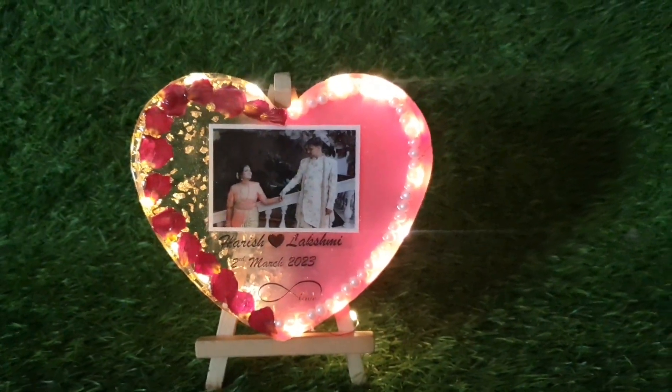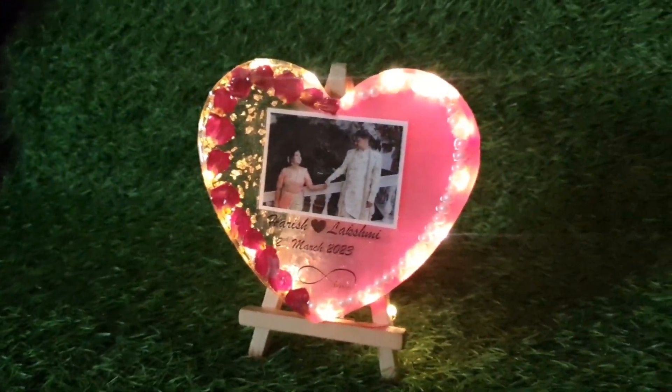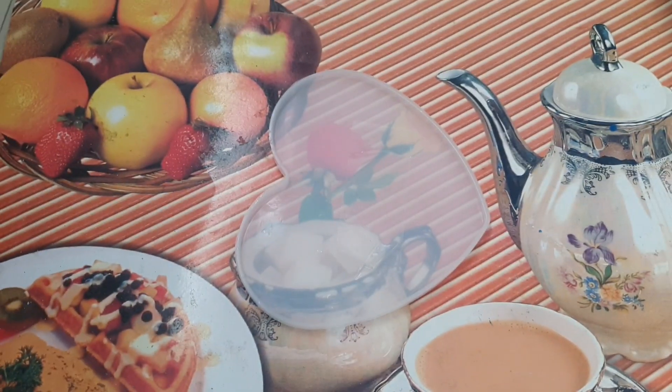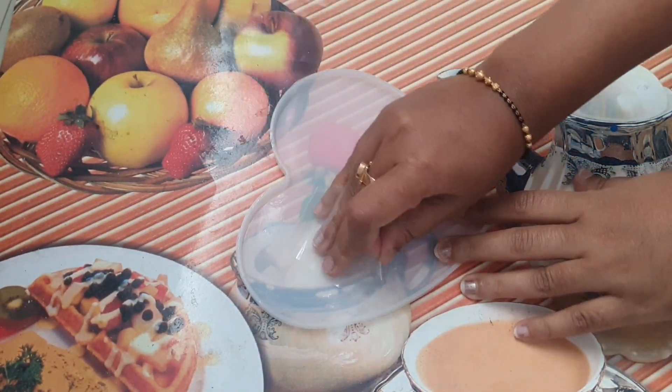I am using a photo frame in Resin Art. I am making it as a gift for a friend. This is a mold.